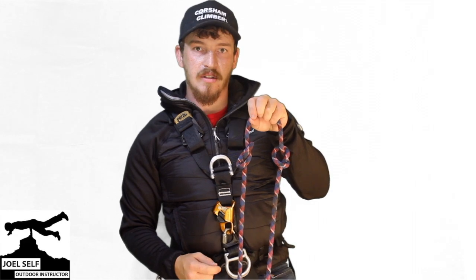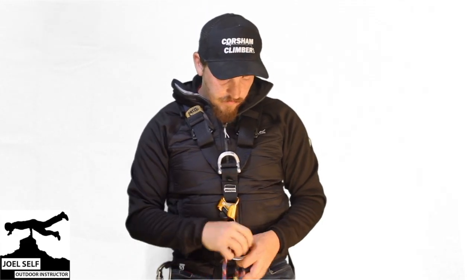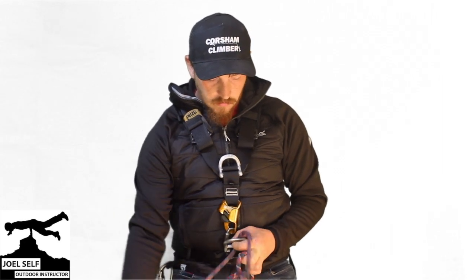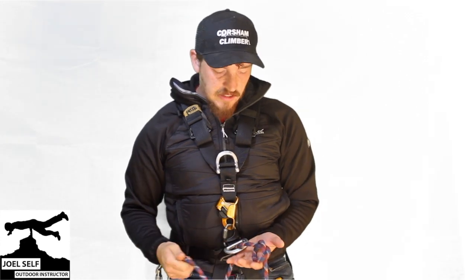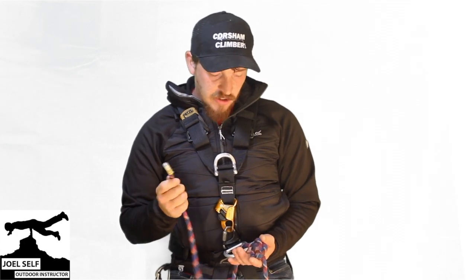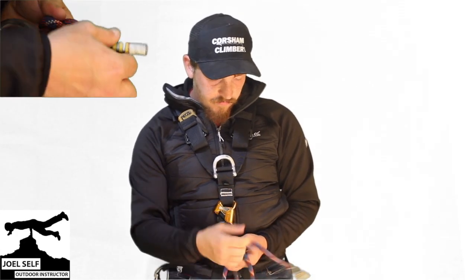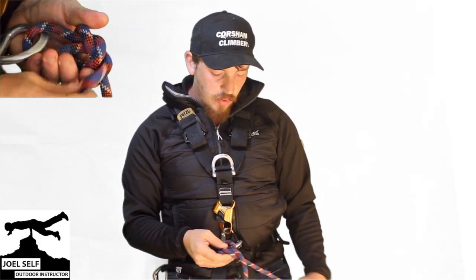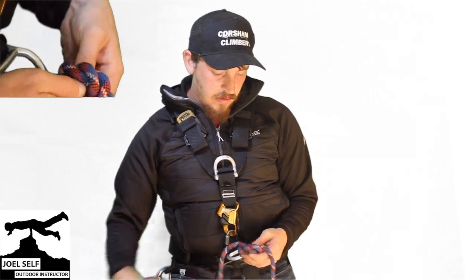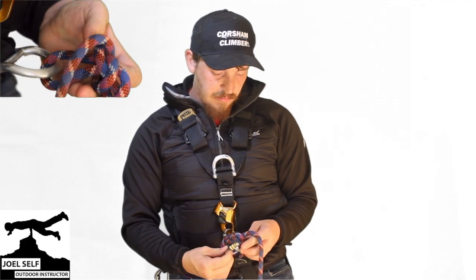There's our two overhands. We're going to pass our tail now through our main D-ring, so that one of our overhands sits up on top of it. Then it's a case of simply re-threading this knot. So we take our tail and we follow the knot back to front, keeping our lines really nice and neat. You also want to ensure that the knot is really well-dressed, so all your lines are running neat and parallel to one another.